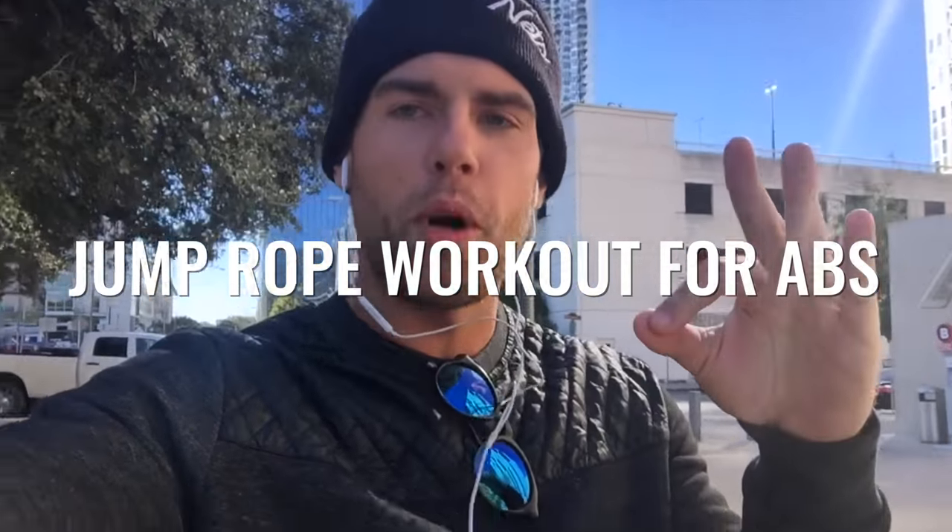What's up players? What's going on ladies and gentlemen? Dan Whitmer from Zendude Fitness, and today we're doing a jump rope workout for your abs — your abdominals to get a six pack.